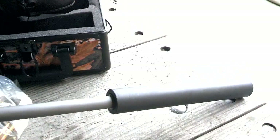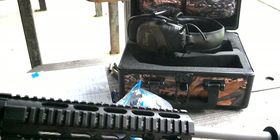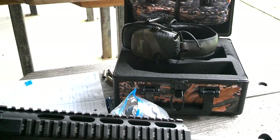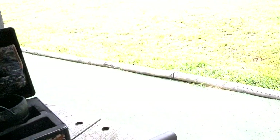We've been running an SBR and getting around 1,700 feet per second. This is a 16-inch using a Black Hole Weaponry barrel. That's what we use on all of our target guns, and we're using a Freedom Suppressor. What we've been running is 125 grains we've loaded.